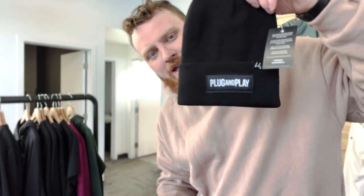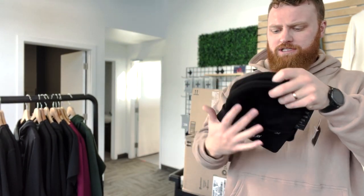We had some custom toques made for a local company — plug and play for a conference this weekend.